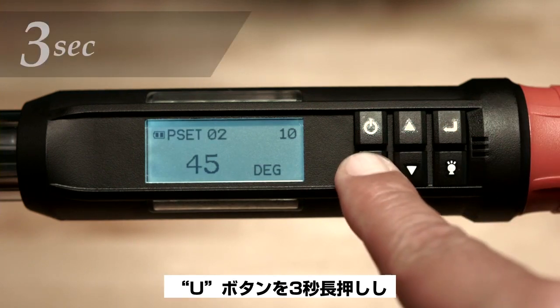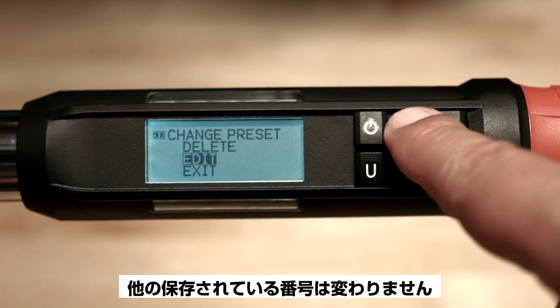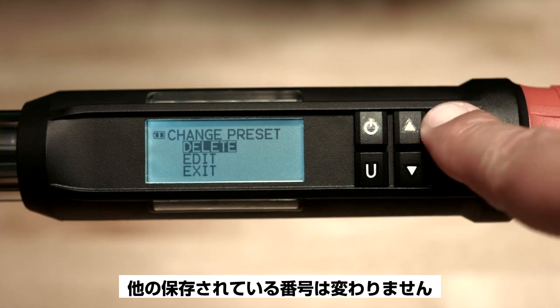Hold the U button for 3 seconds, make your changes, and hit enter. When a preset is deleted, it does not affect the numbering order of the other stored presets.